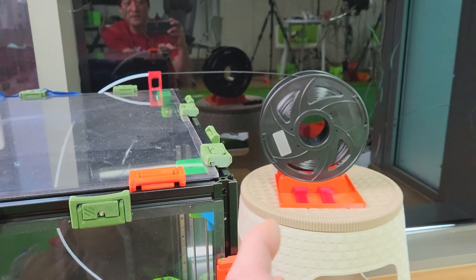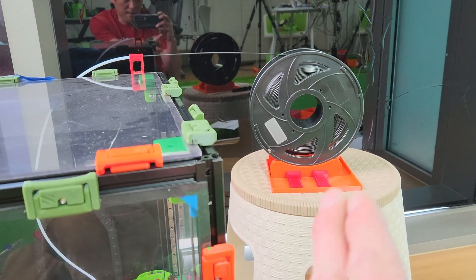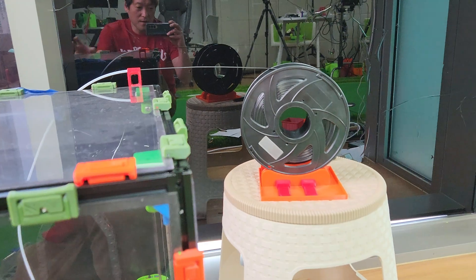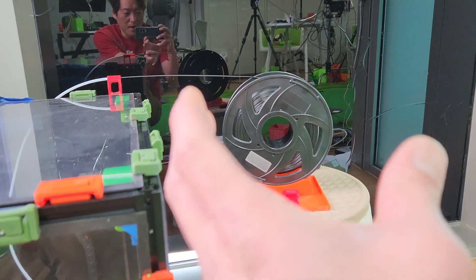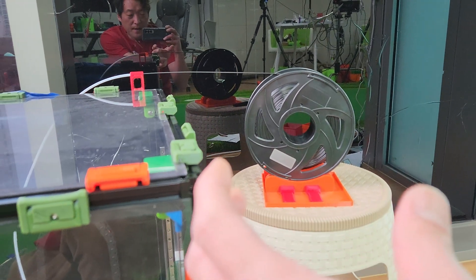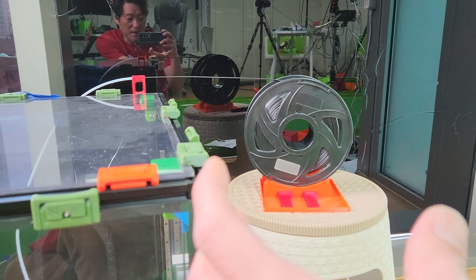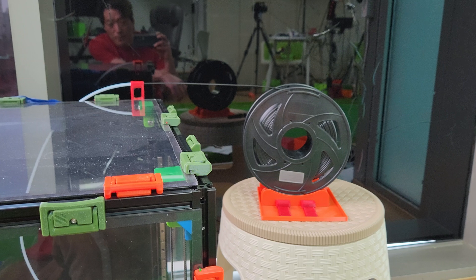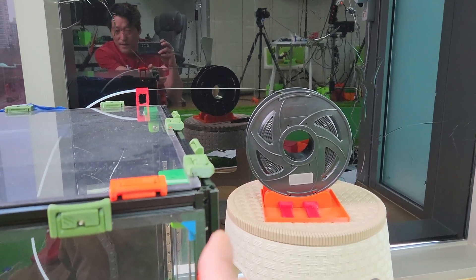The only trouble I had was when the filament goes low — less than 10% remaining — it gets too light and pulls off the spool holder completely. So I've actually designed a box that will hold it so the whole spool won't come out. Later on I'll make a dry box for it, but for now I just need something that won't let it pull out.